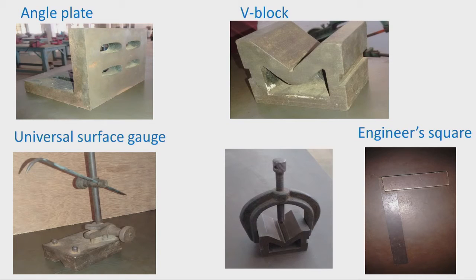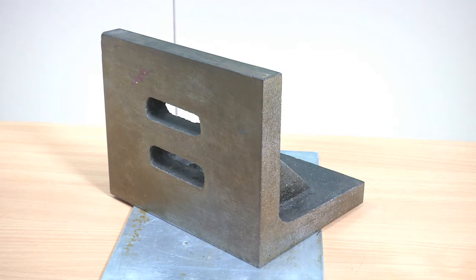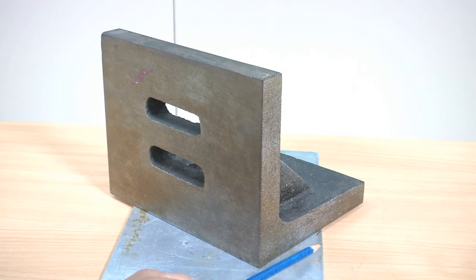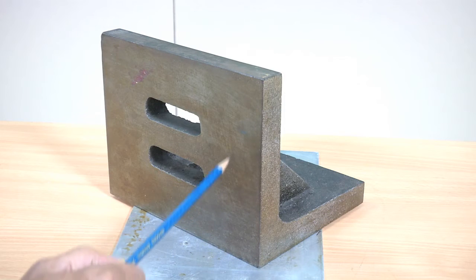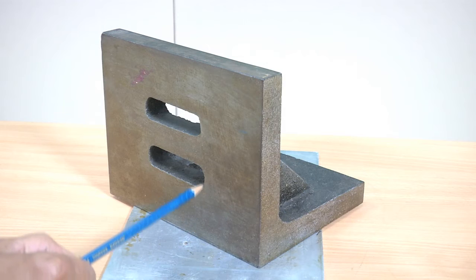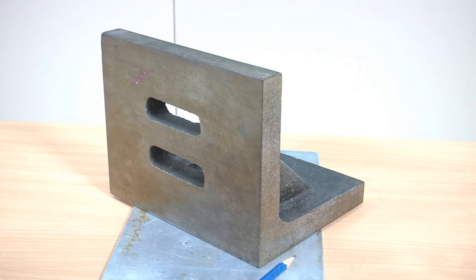Another accessory is the angle plate, which is a very important accessory used along with the surface plate. The angle plate is L-shaped — the bottom surface is one working surface and the vertical surface is another working surface which is perpendicular to the bottom surface. The length, height, and breadth of the angle plate are its key dimensions, and it is essential that the bottom and vertical surfaces be square to each other. IS 2554:1963 specifies the various sizes and accuracies needed for the angle plate.